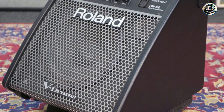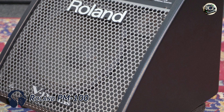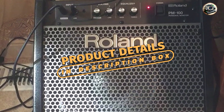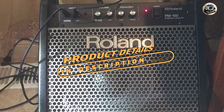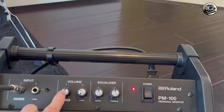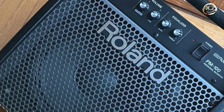And finally at number 5 we have the Roland PM-100, a compact and versatile drum amplifier designed for enhancing the sound of electronic drum kits in various settings. Known for its reliability and performance, this amplifier offers clear and balanced audio reproduction for drummers of all skill levels.